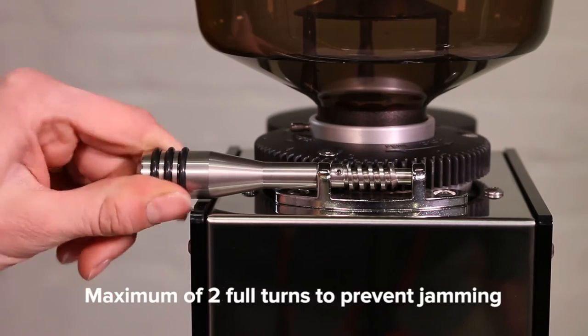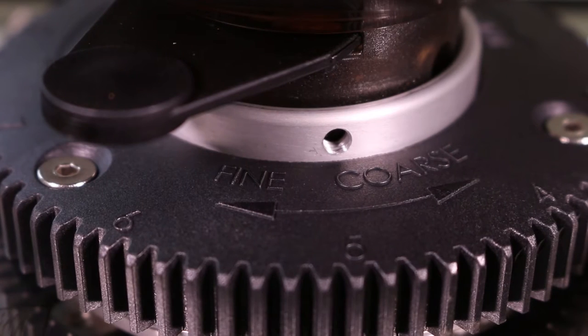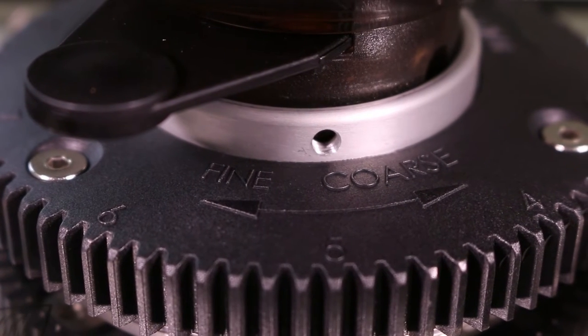Make a maximum of two full turns of the worm drive for these adjustments. We ended up making around 11 turns total, but limiting turns per adjustment will prevent the grinder from getting jammed.